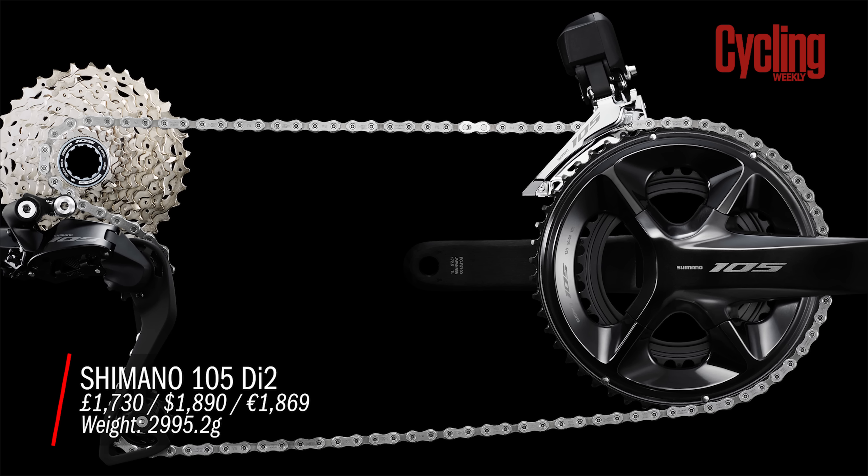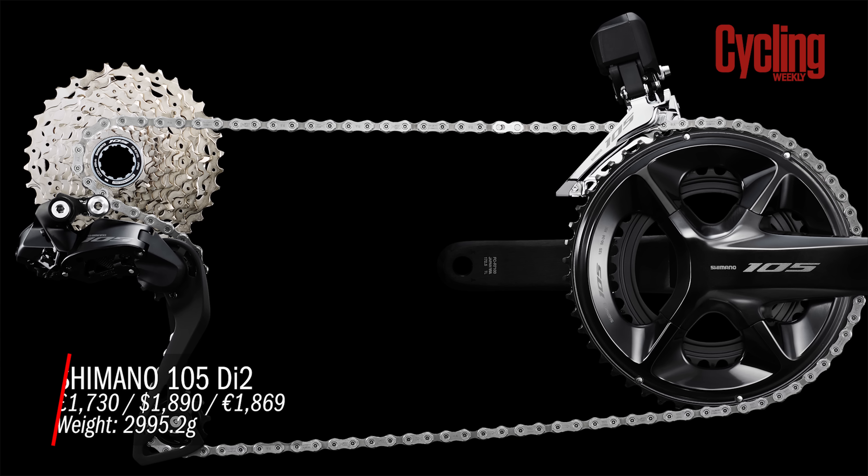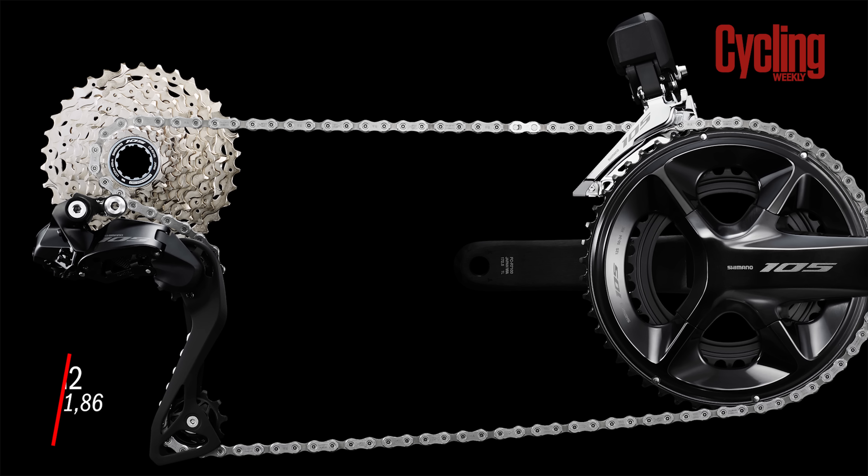First up, Shimano 105 Di2 is finally here. We were expecting it to get an upgrade but we didn't know what it was going to look like — we thought it could be 12-speed mechanical, could be Di2. Turns out it's Di2. The first thing to really talk about is what the differences are and what it's like compared to Ultegra.